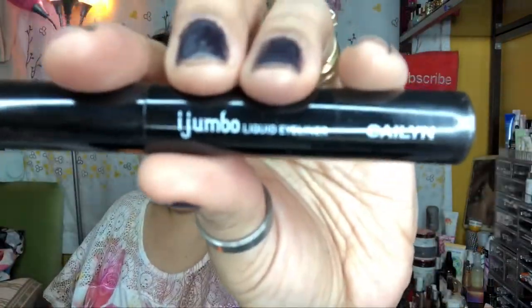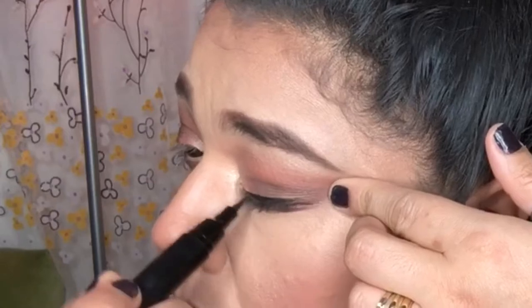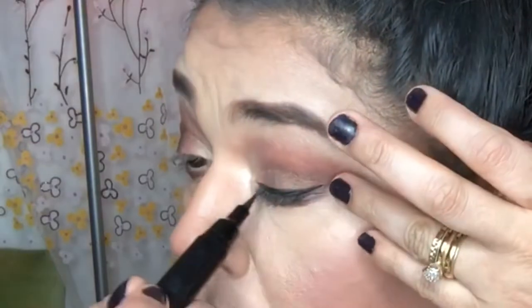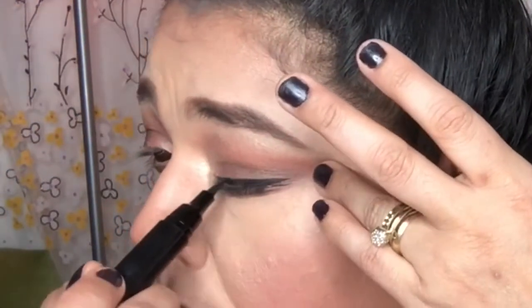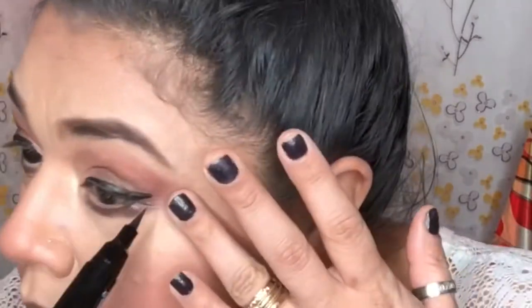Now I'm using the Caylen Jumbo Eyeliner to do a winged eyeliner — a black winged eyeliner. Girl, I can't go anywhere without my black winged eyeliner. I did have a hard time applying the eyeliner over the shadows — this is where I judge whether or not I like the shadows. If the eyeliner doesn't adhere, it's usually because the eyeshadow formula is too chunky or doesn't allow the eyeliner to stick to the eyelid.